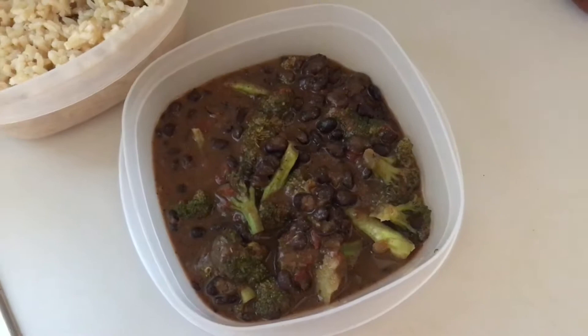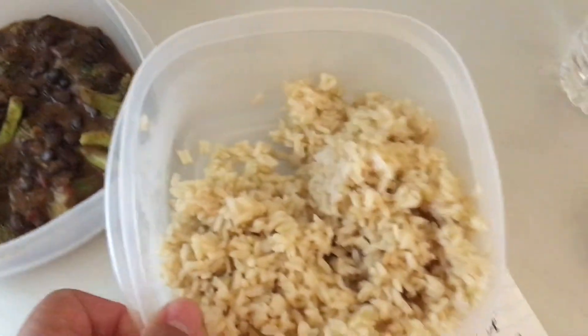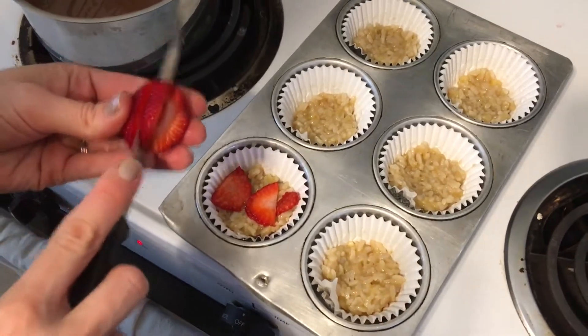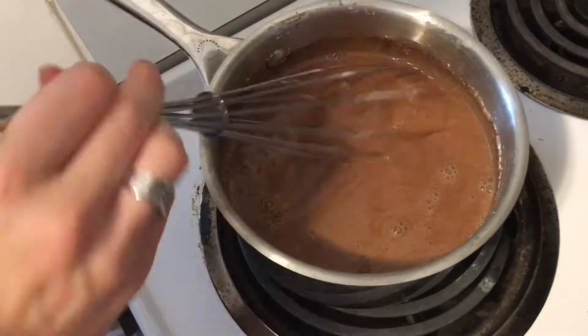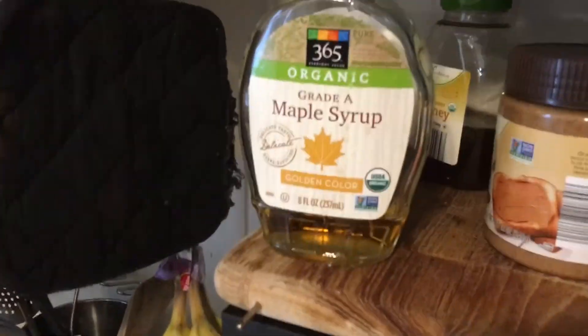For dinner we did black beans, curry sauce, and broccoli with brown jasmine rice. For dessert, she's doing leftover brown jasmine rice with bananas, vanilla, and a vegan pudding — it's cacao, almond milk, a little cornstarch, and maple syrup. It thickens up just like real pudding.